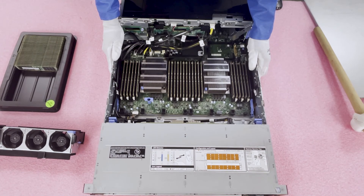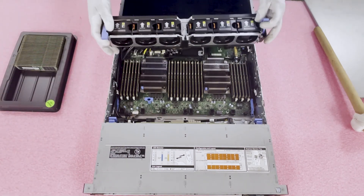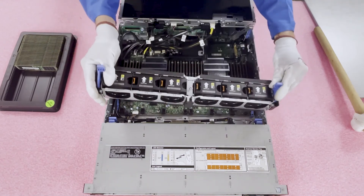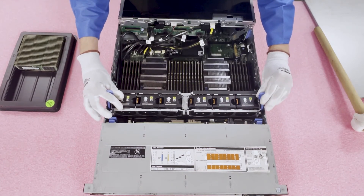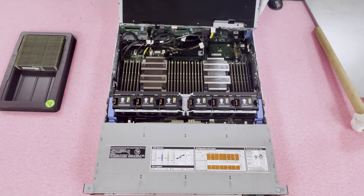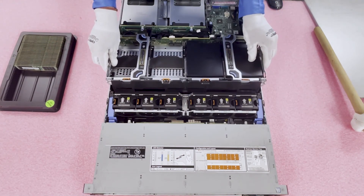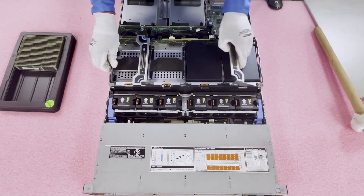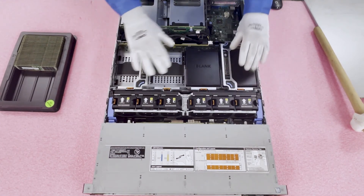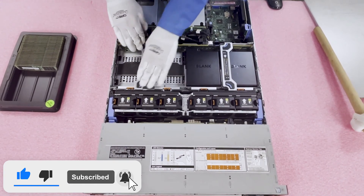Now let's put it all back together. First, reinstall the fan modules — line up the slot with the rivets, push it in, press the blue tabs back down, and you'll hear it click. Then flip the riser back over gently, slide it in snug with the fans, and drop it into place. You'll hear a fairly loud click letting you know it's fully seated.